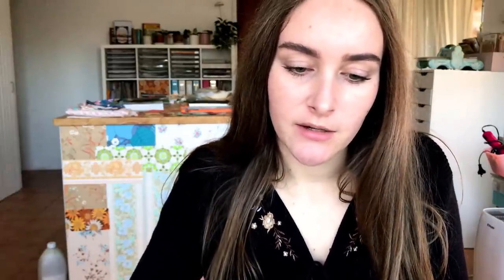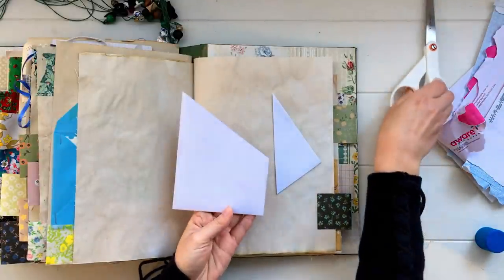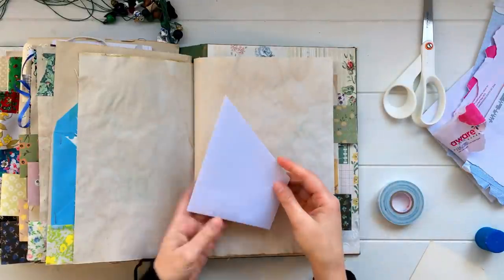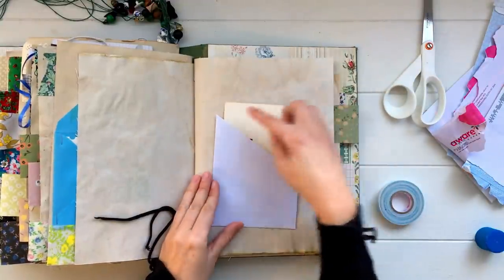An alternative is to just cut diagonally from the corner down. The only real difference is that it gives you a little peek at whatever you tuck inside — a little preview — and it makes it really easy to pull items in and out.